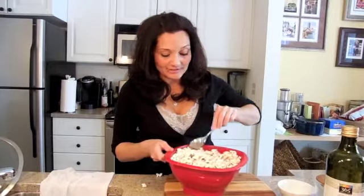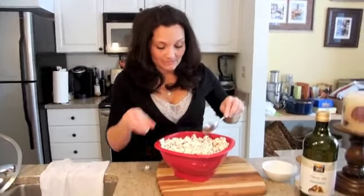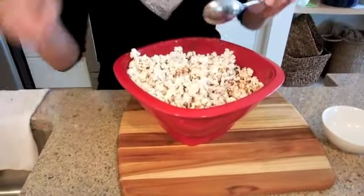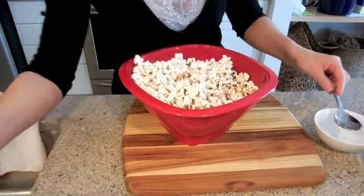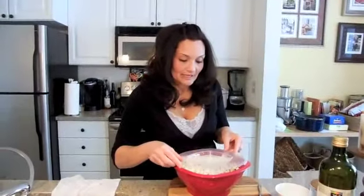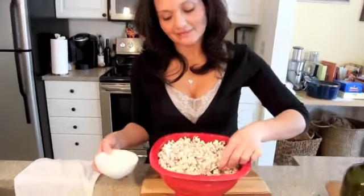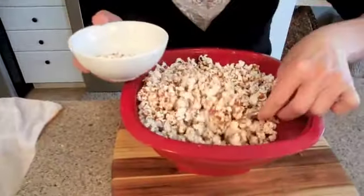As you can see, since the popcorn is hot, the chocolate is melting. Now that I have it all around, I'm going to put the top back on and let that steam sit for about a minute or two and then serve it. Now that we've got the mixture all together, we took the top off. It's had a couple of minutes to steam. We're going to serve it.